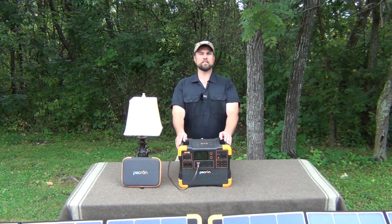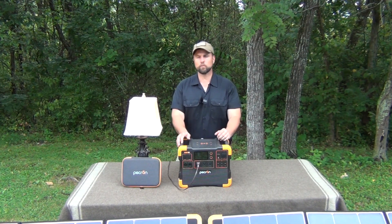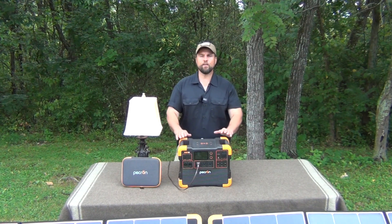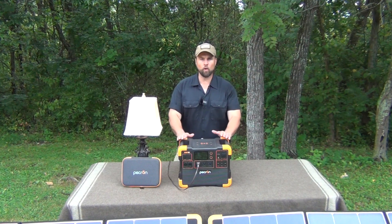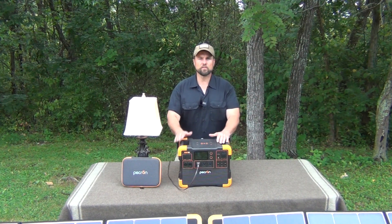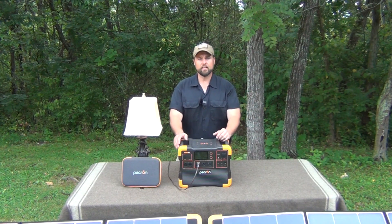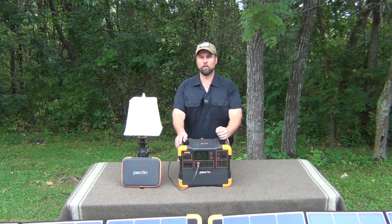There's something that these things can do that you don't get from a gas powered, diesel powered, or propane powered generator, to the effect that it doesn't need gas or oil. And you can take it in the house — it's completely safe. You can charge all your devices, and you can run some pretty significant things off of it.